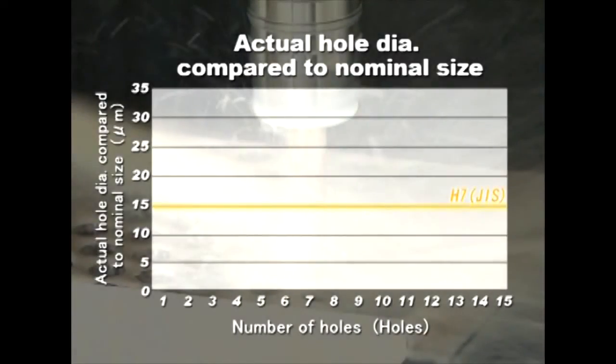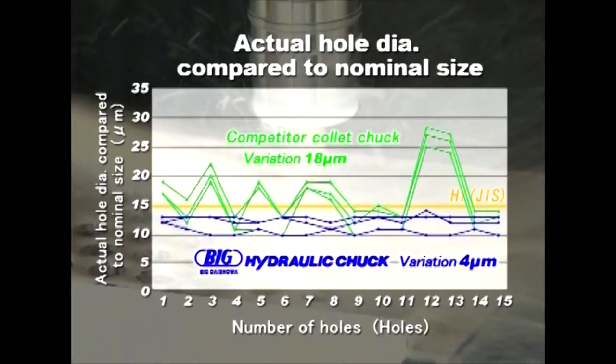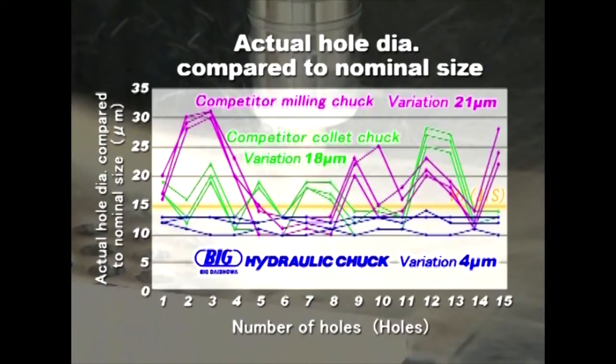Next, machined holes are inspected at the top, middle, and bottom positions and the hole diameters are compared with the nominal size. Variation of hole diameters by the hydraulic chuck is only 4 microns. On the contrary, the collet chuck from manufacturer A has 18 microns and the milling chuck from manufacturer B has 21 microns of variation. This shows that the hydraulic chuck achieves a consistent finish diameter due to its excellent repeatability, even though the cutters continue to be clamped and unclamped.